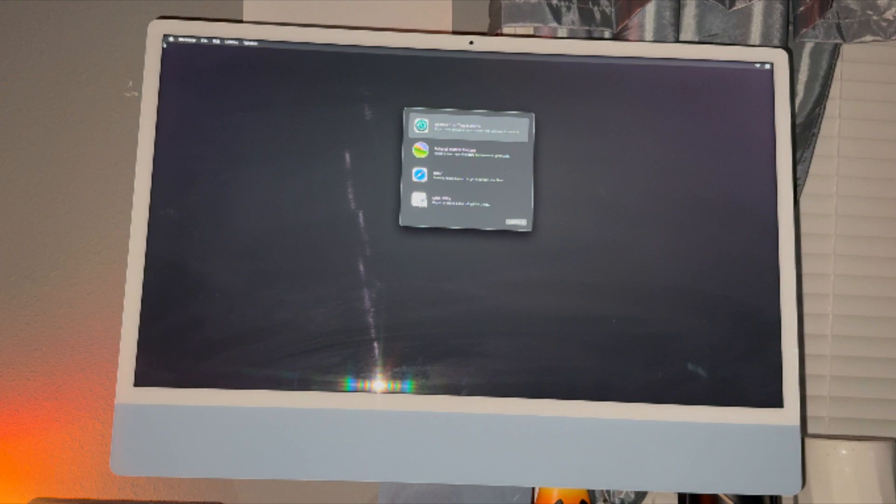I hope this has helped you to factory reset your iMac. This is a super easy way as long as you go step by step. Thank you for watching.